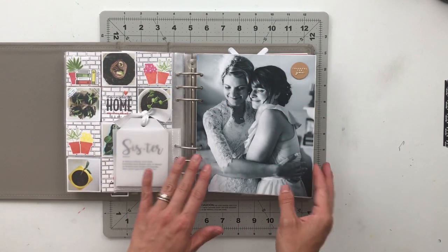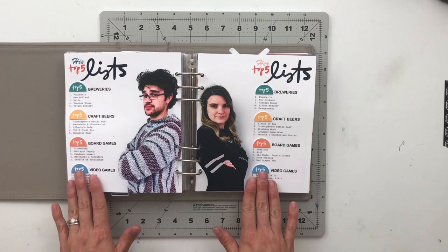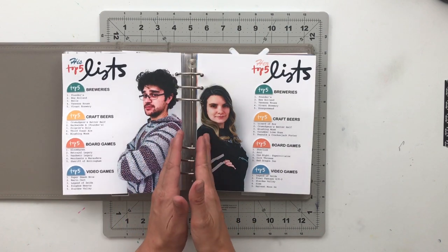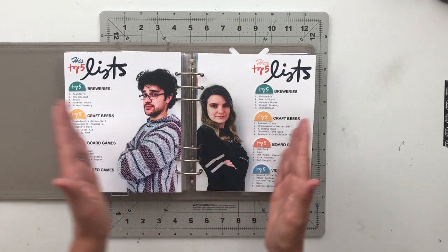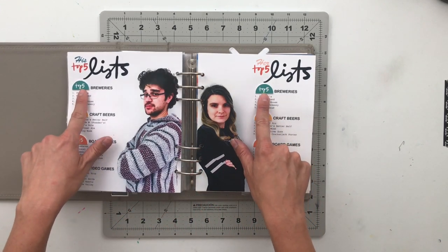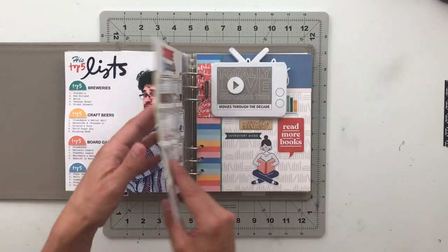On the back of that, I have a story about 'his and hers' from the List Story Kit by Allie Edwards. I took a picture of my husband and I — it looks like we're back to back, but I actually took separate photos and spliced them together. Then I had us each list our top five breweries, craft beers, board games, and video games to compare our different favorites.